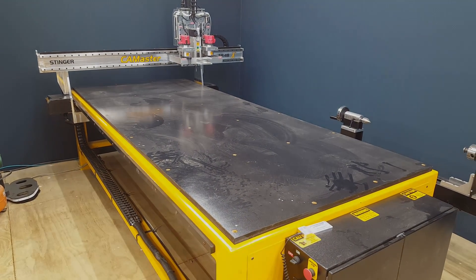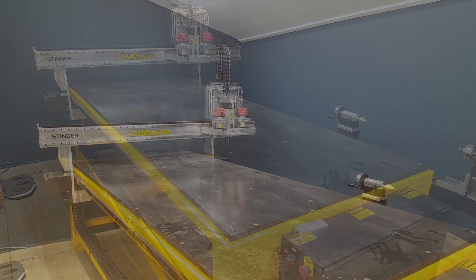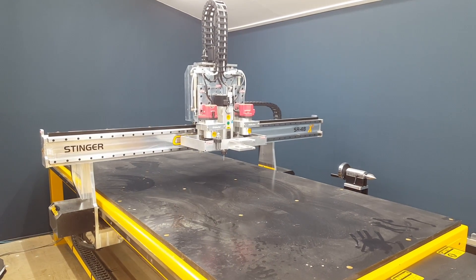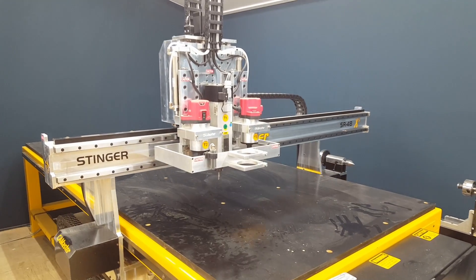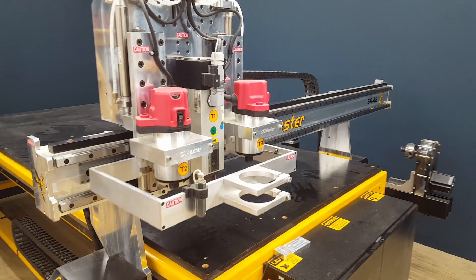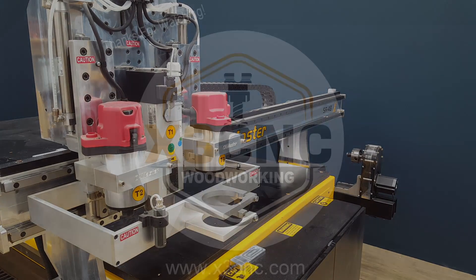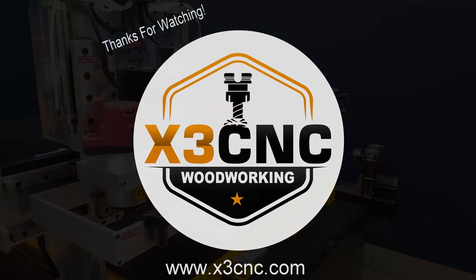We're powering up — we're going to be in business. Be back real soon, thanks for watching.